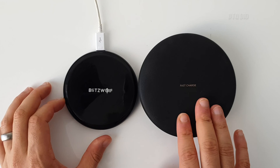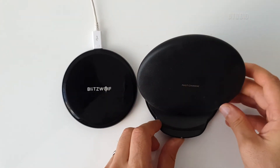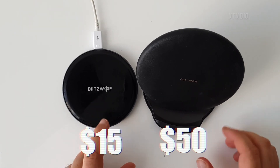Size-wise, as you can see, the official Samsung one is a lot bigger and this one is a lot smaller. This one is convertible so you get a nice stand to rest yourself on.